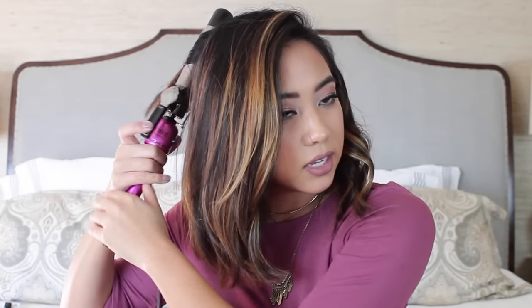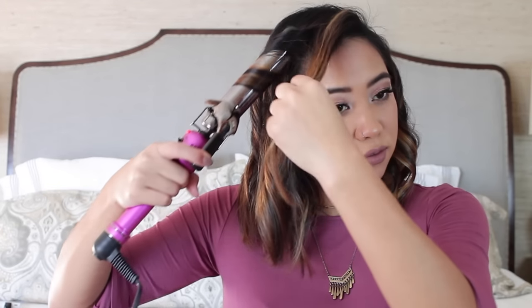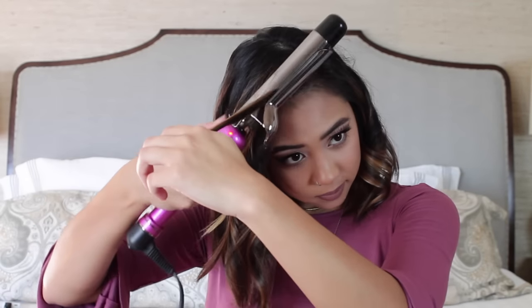Another key to getting the loose, natural wave look is not to hold your hair in the curling iron for too long — the less heat it receives, the less curly it is. When I get closer to the front where my bangs are, I just do the ends of that part. I'll curl it in and let it go right away, so you're really just pulling the curling iron through it.